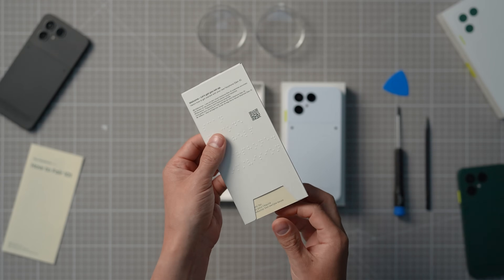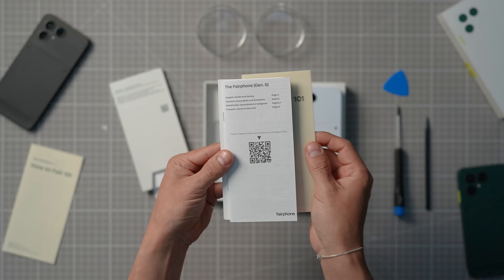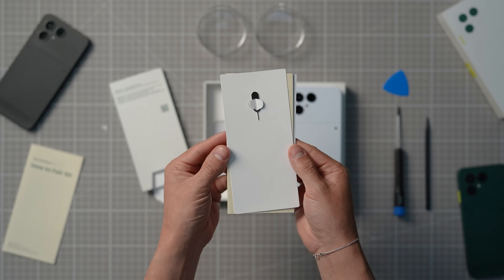Let's look inside the kit for a minute. There's a quick start guide, a health and safety guide, and a SIM card removal tool. That's going to be useful.